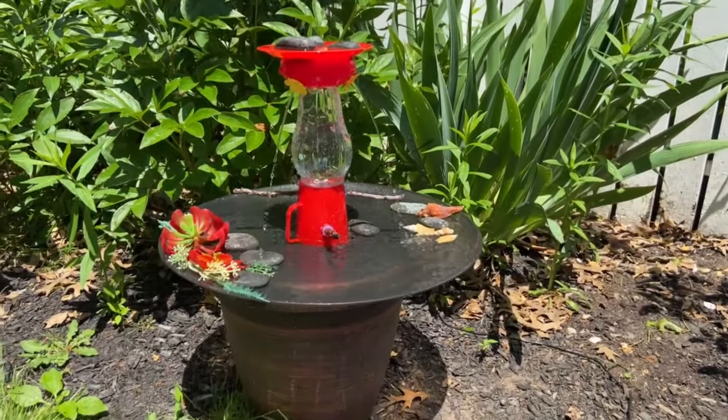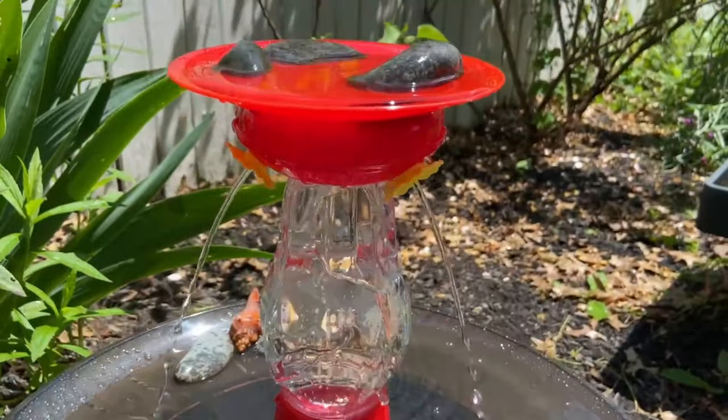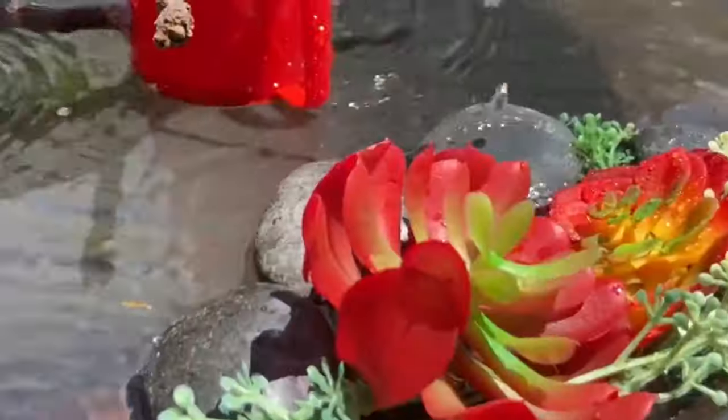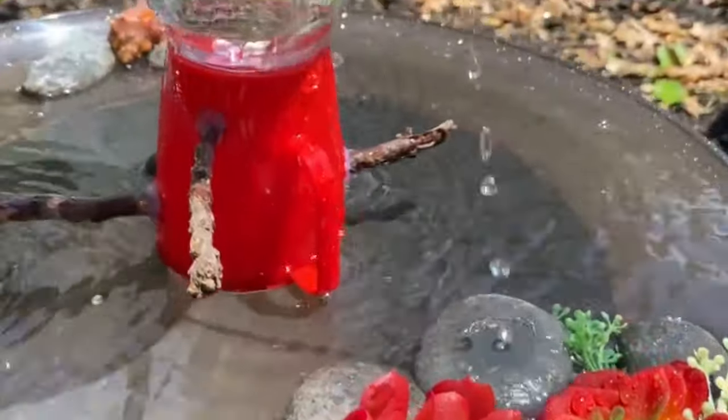I'm so excited to show you this project. I used a Dollar Tree hummingbird feeder in an unusual way and turned it into a birdbath for hummingbirds. I'm hoping to attract them to my garden. I thought using a hummingbird feeder can help to get discovered since they may recognize this feeder.